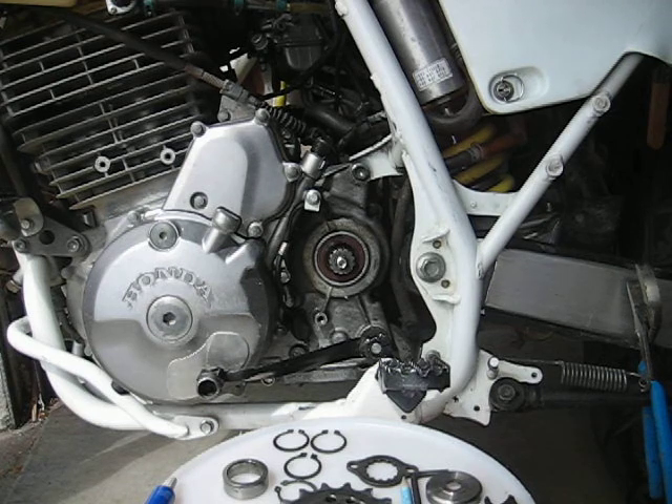Hello YouTubers, this is Slim Jim here, and this is how I've overcome the Achilles heel on the XR650L with the countershaft sprocket splines wearing severely.